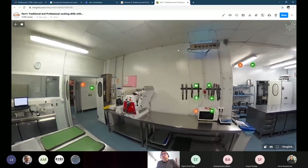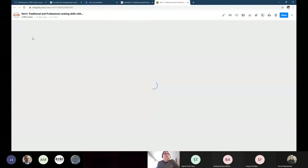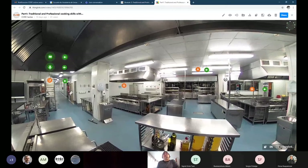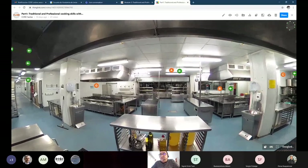That's the first part when it comes to knife skills. Then we have the part related to the correct mise en place.